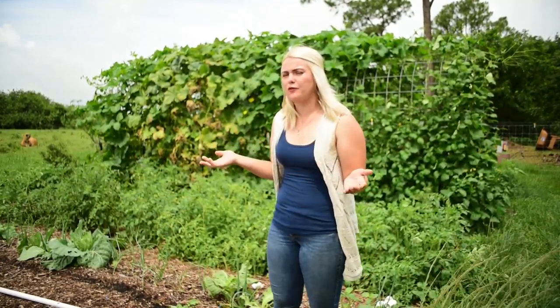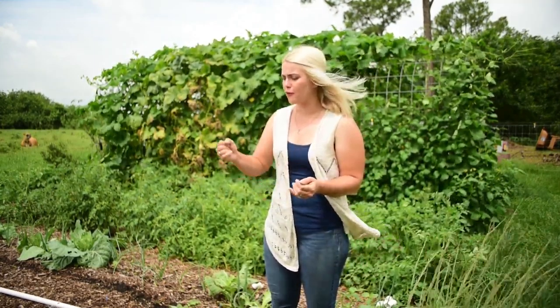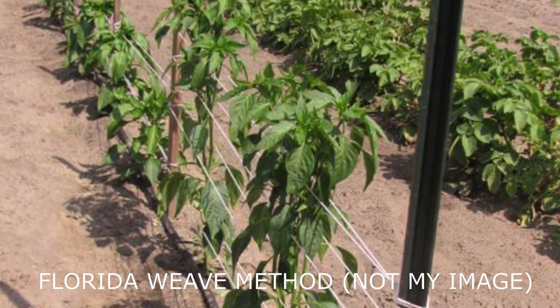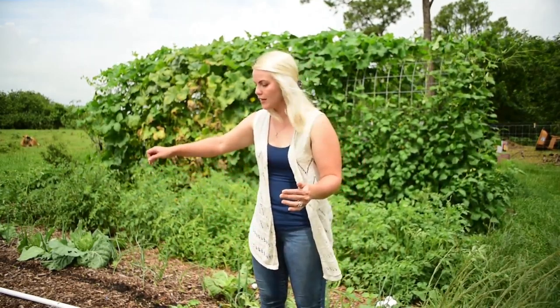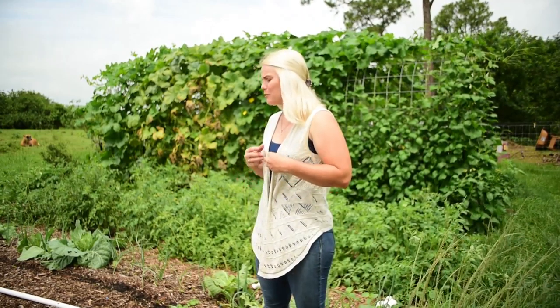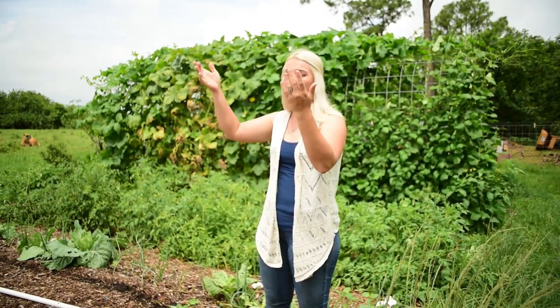I considered doing the Florida weave method for trellising my tomatoes. The way it works is you set T-posts or stakes every three to four plants, then take jute or twine and weave it in between the tomatoes, wrapping around each post and running strands on both sides to hold them up. I didn't want to do that because we're growing indeterminate tomatoes — that method is excellent for determinate tomatoes. With indeterminate varieties, my tomatoes would eventually outgrow the trellis and fall over.